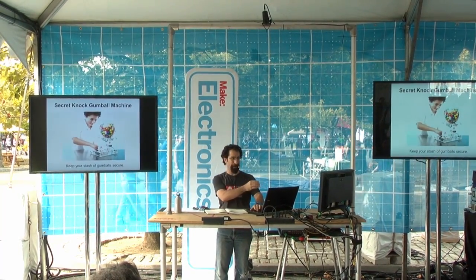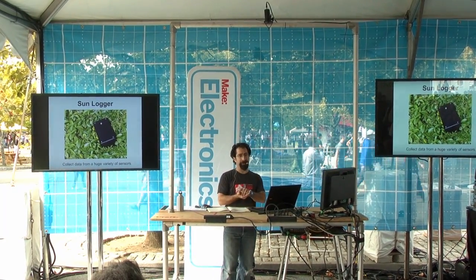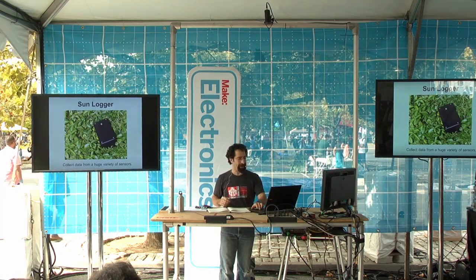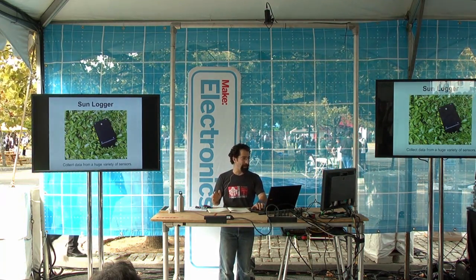Input, processing, output. Or you can actually log data too. So you can do it for learning, scientific, and education stuff. This is a sun logger — you can collect the amount of solar radiation over the course of a day. But those are just a few examples. You can do just about anything you want.